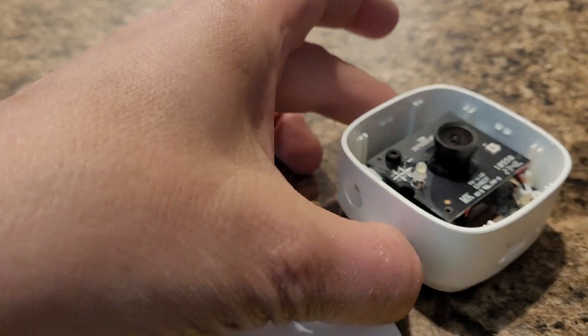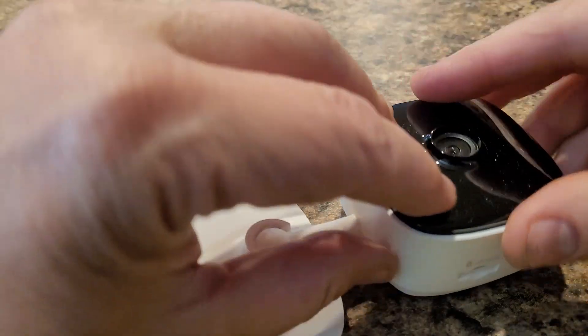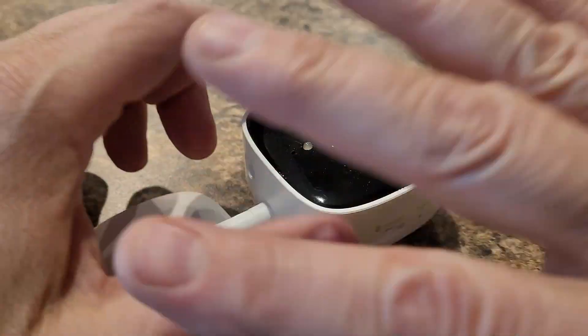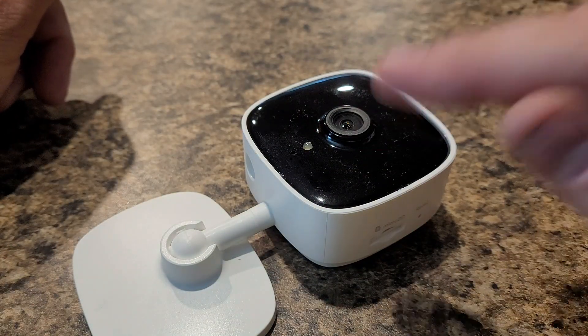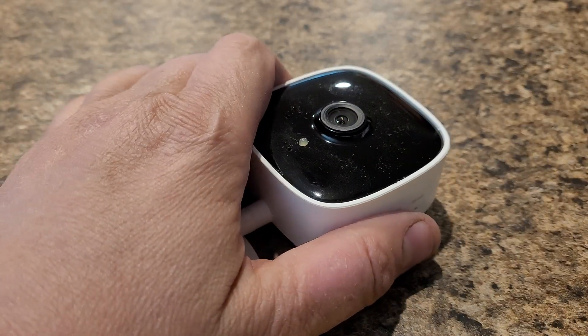Put the cap right back on like it was, and the camera will function absolutely perfectly but the two LED lights will not bother you anymore. You can point this out the window, use IR lights outside, have this in night mode, and not have your LEDs reflecting. Simple as that — enjoy.